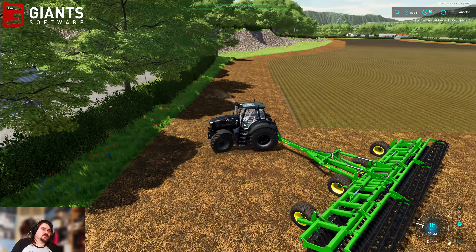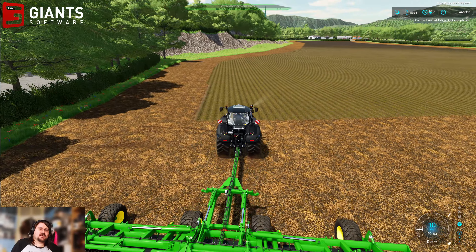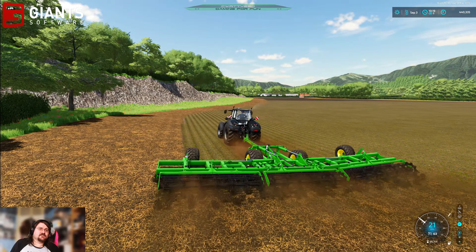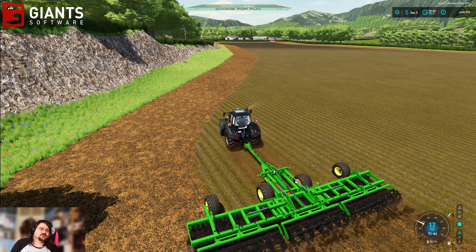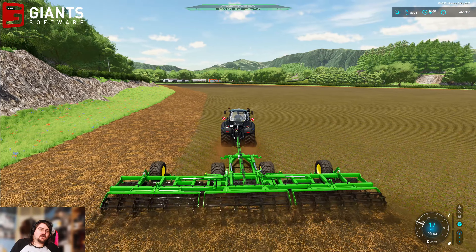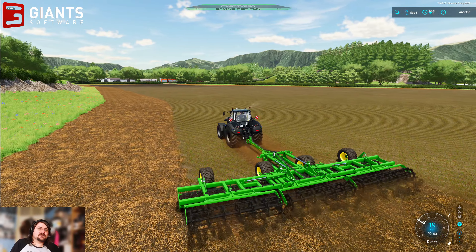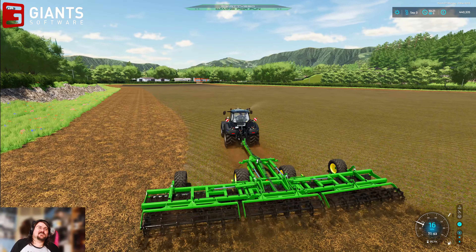The Series 8 seems to have no issue pulling this cultivator, which is good because the cultivator was rated at about 360 horsepower and I was thinking maybe this tractor might not have enough. But it's doing okay — it's tripping along quite nicely actually. Maybe that's because we're shallow cultivating, not deep cultivating, so there's a little bit less resistance because we're not having to pull through quite so much dirt.